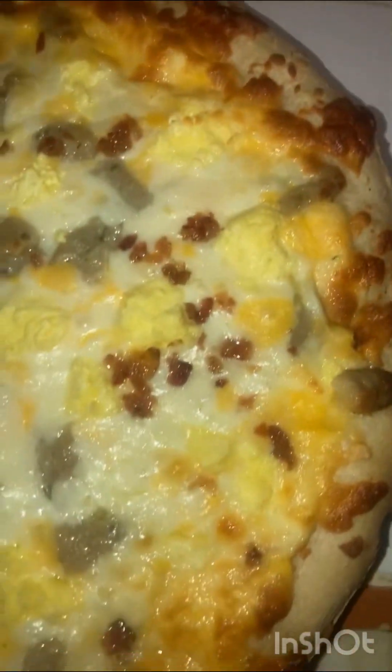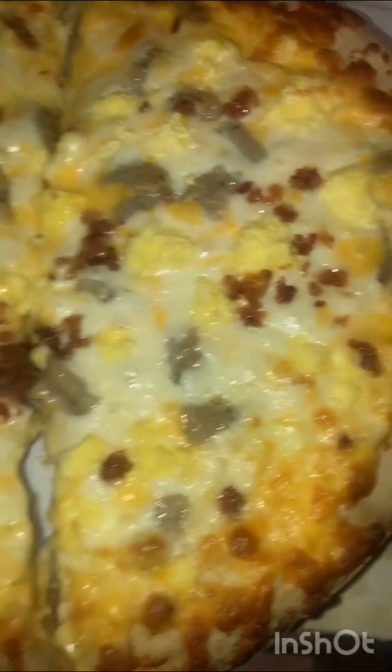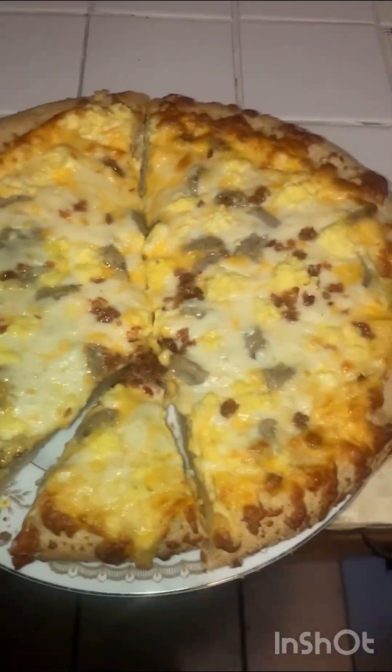This is what it looks like once you take it out of the oven — it's only been in there about 27, 28 minutes. Looks like it's cooked pretty well on 400.